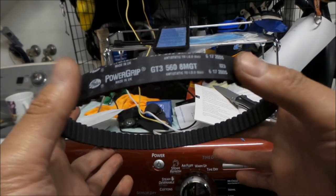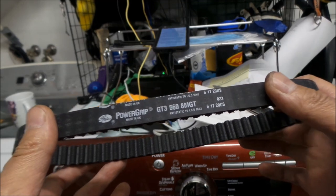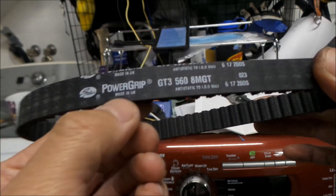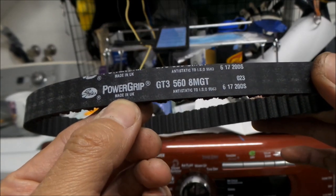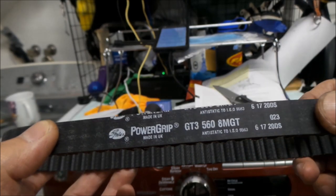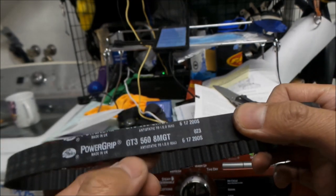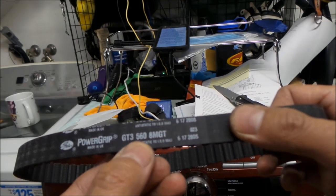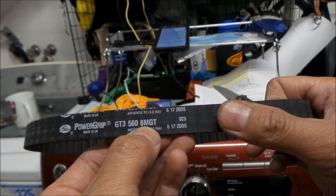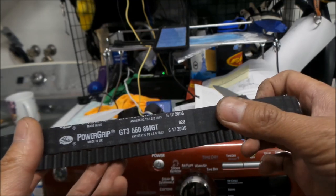Hayes Omega did a lot of research on belts while the bike was down. Like I said, this is a Gates PowerGrip GT3, made in the UK because I bought it there. Gates is all over the world — there's an office in Australia, in America. This one is a GT3 560. The 560 means the length — 560 millimeters. It's an 8M belt and GT, so it's an 8M GT — that's the version of this belt.